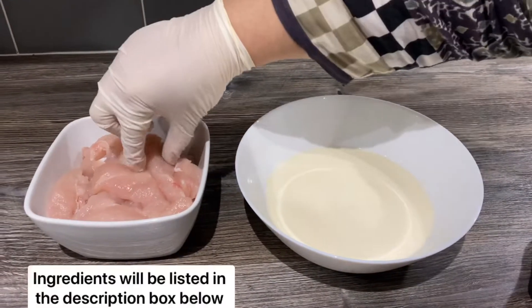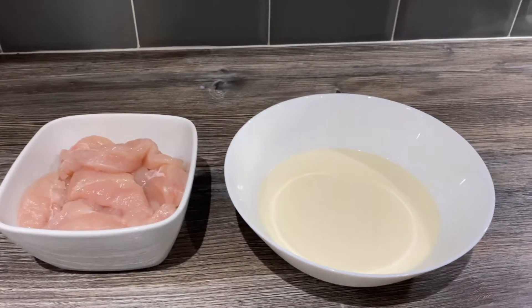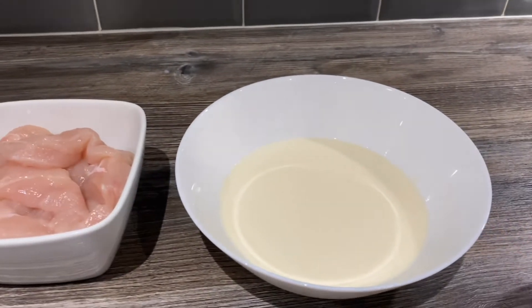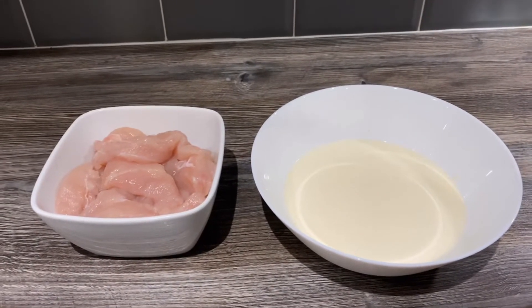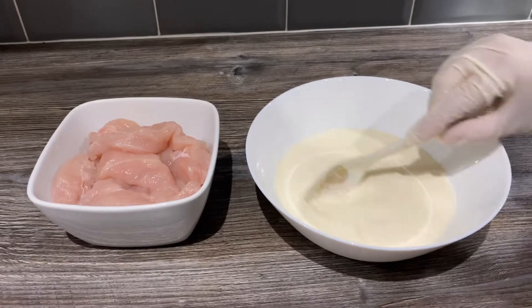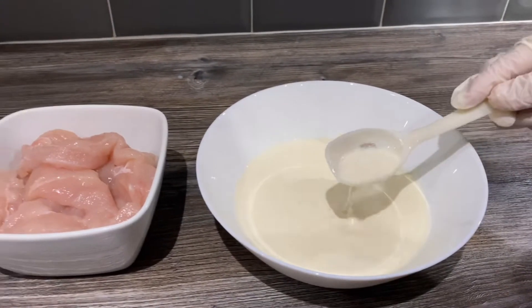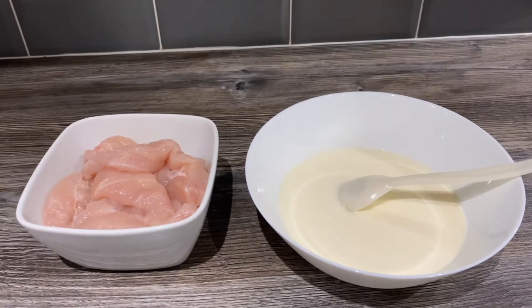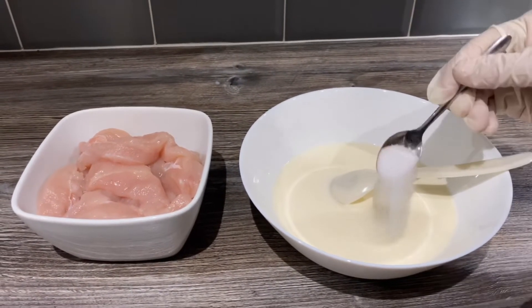For this you'll need two chicken breasts, cut lengthways. Here I've got one cup of milk and I've added one tablespoon of lemon juice, and I set it aside for about an hour — as you can see, that makes buttermilk at home. Into this I'm going to add about half a teaspoon of salt so the chicken gets a bit of seasoning.